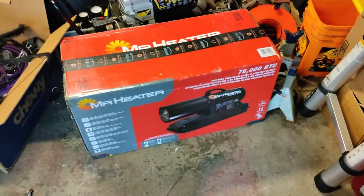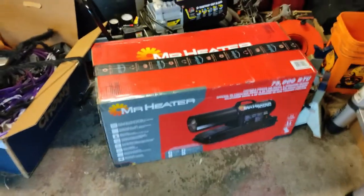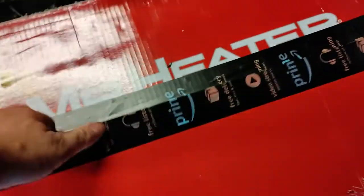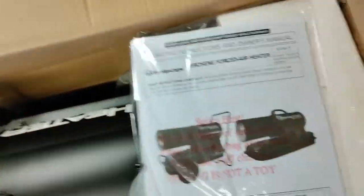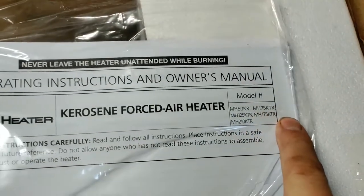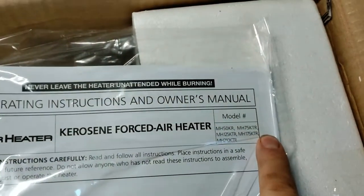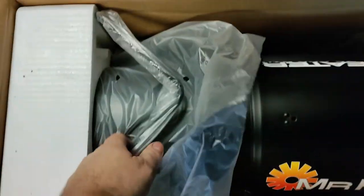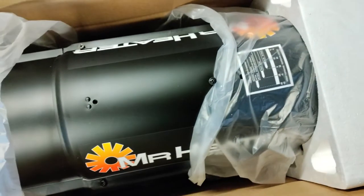Here we have a Mr. Heater 75,000 BTU Forced Air Kerosene Heater. Opening it up — it's pretty much 100% assembled. There are instructions included with all the different model numbers. This one will probably be the 75 KTR for 75,000 BTU. The kerosene I have is several years old, so we'll see if it's still any good. Let's go ahead and get it out of the box.